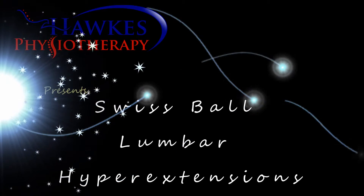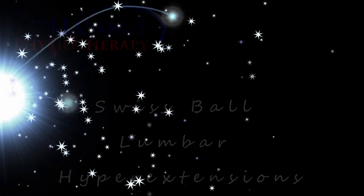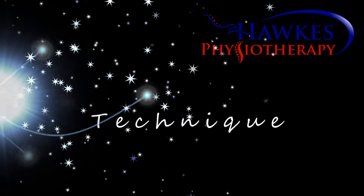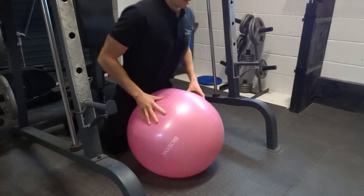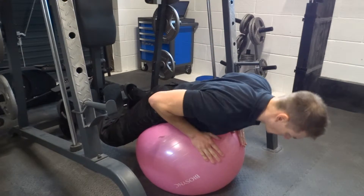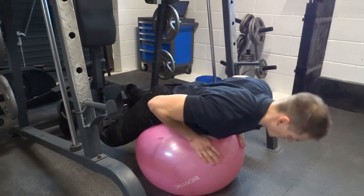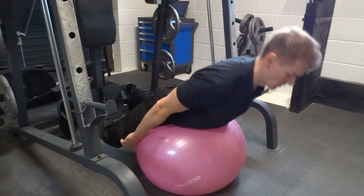Swiss ball lumbar hyperextensions — this exercise works your lumbar spine. Place your stomach onto a Swiss ball, extend your legs, and block your feet against the wall. You can have your feet as wide as you need for stability. If you're weaker, you can use your arms to assist the lift.